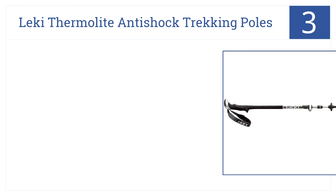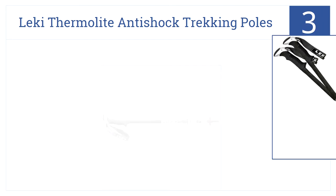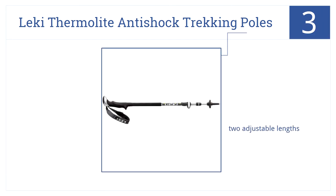Now into the top three. Let the Leki Thermal Light anti-shock trekking poles aid you through your walk. They have an anti-shock system to give you that spring in your step, come in two adjustable lengths, and telescope for easy carrying. A locking mechanism keeps the poles in place.